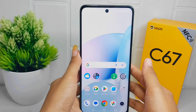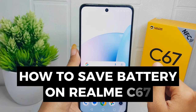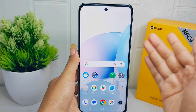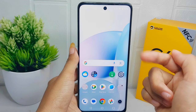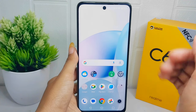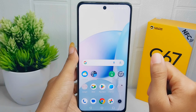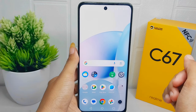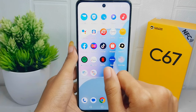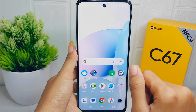Hello everyone. This tutorial covers how to save battery on the Realme C67. When a smartphone's battery is low, it can affect device performance. By saving battery, you can maintain optimal performance such as faster app loading times, smoother multitasking, and quicker response times.